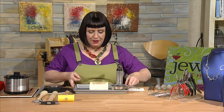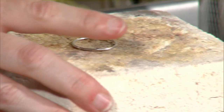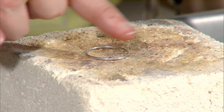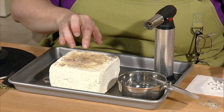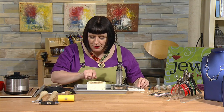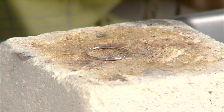I like to solder with my join facing away from me. This makes me heat the ring really thoroughly — if I focused flame right on the join, the back of the ring would stay cool and act like a heat sink, pulling heat away. With the join pointing away, I always know I have to bring my torch around and around to keep heat evenly distributed so the solder flows nice and evenly.